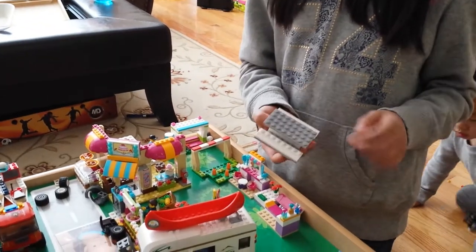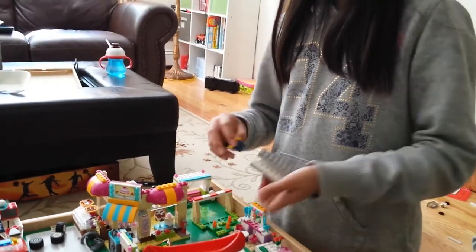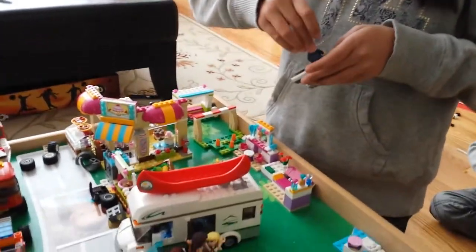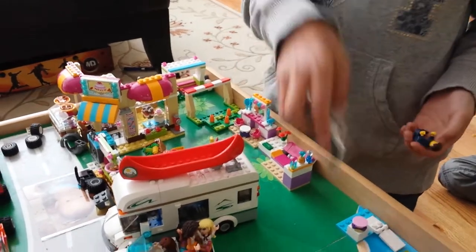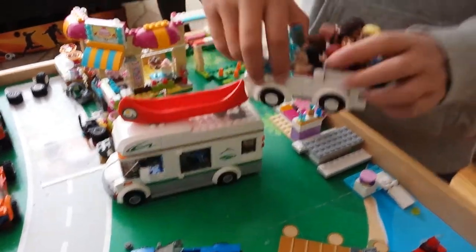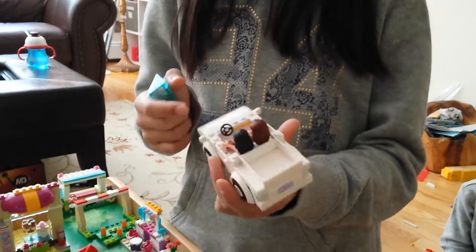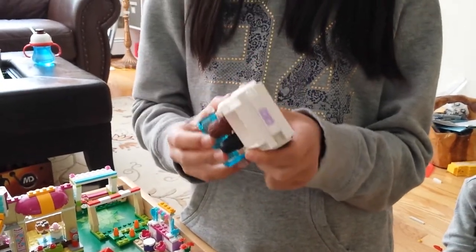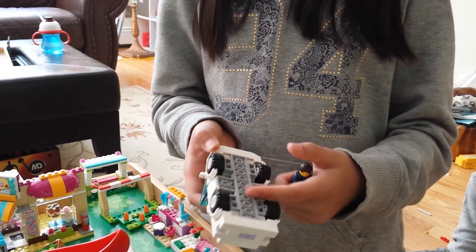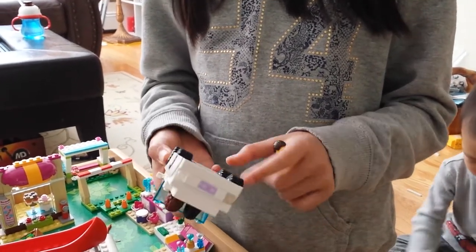These are benches for minifigures — a minifig could sit here and eat — and here's like a table at a park. This is a friend-style car that I made. Inside there's a GPS tracker thing and a steering wheel, and I didn't use any car base or anything — I built it from brick plates and brick.